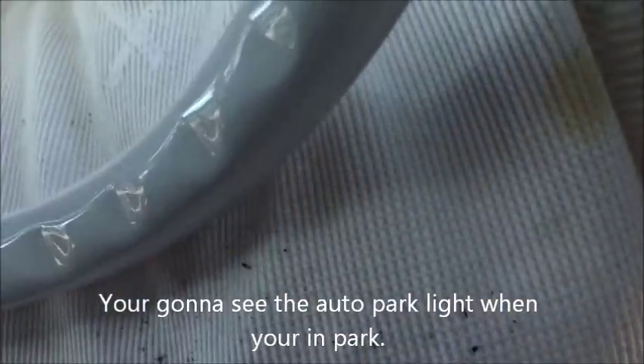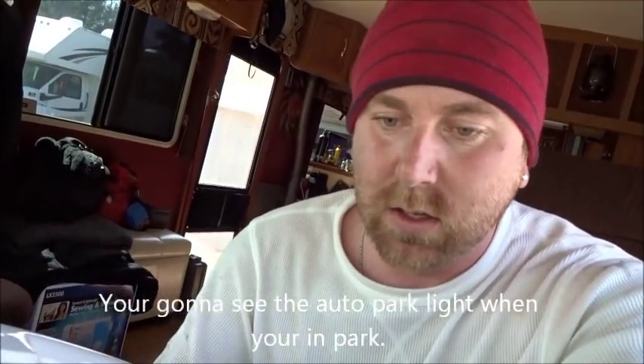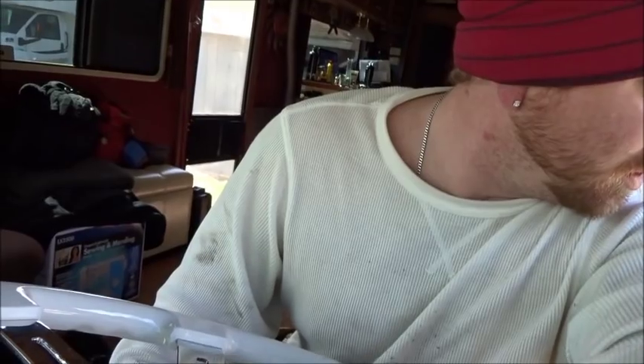I have no idea - we're still showing an auto park light on the dash. I was really hoping not to see that. Wait - it's working. We just went into reverse and the auto park light went off. It looks like we're in good shape. Very pleased.